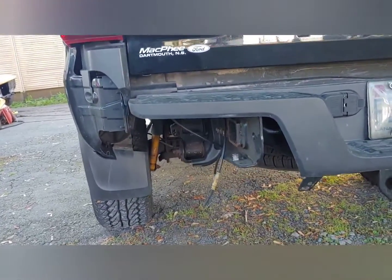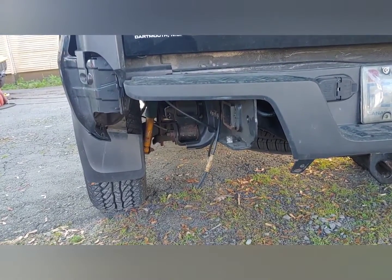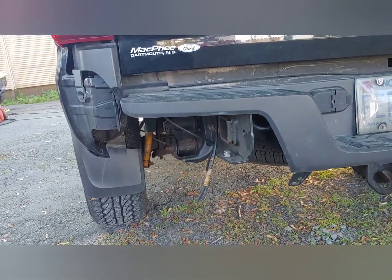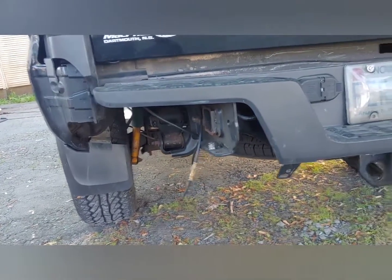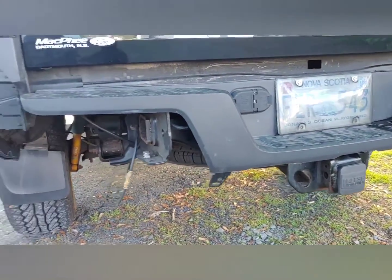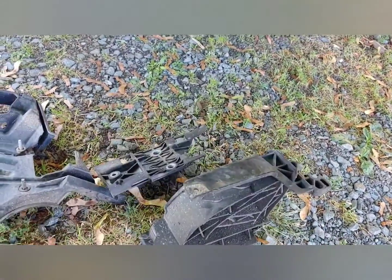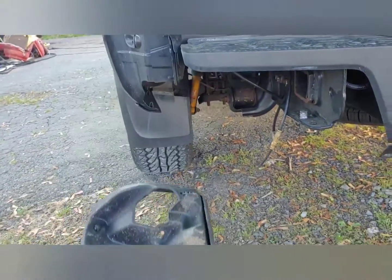Here's my Toyota Tacoma. On this generation, 2016, the bumper extensions — in fact, most of the bumper, except for the tow package — is plastic. And if you're an idiot like me and you back into a fire hydrant, that's what happens.